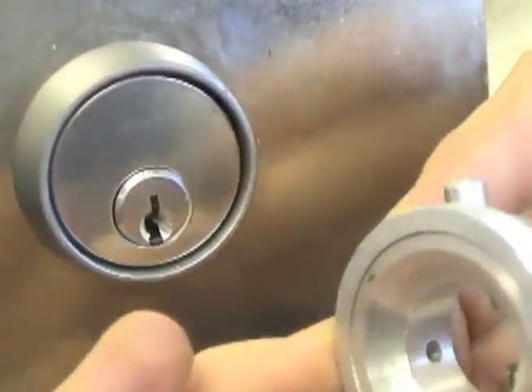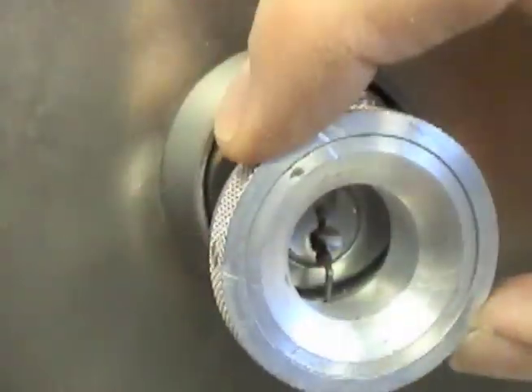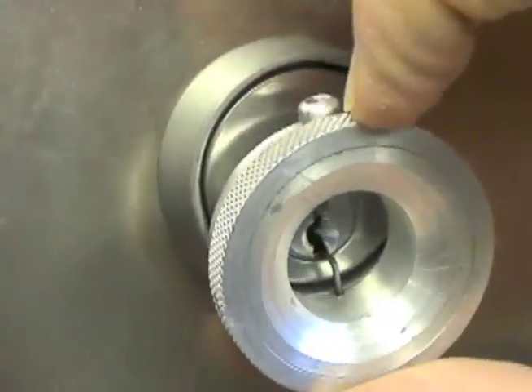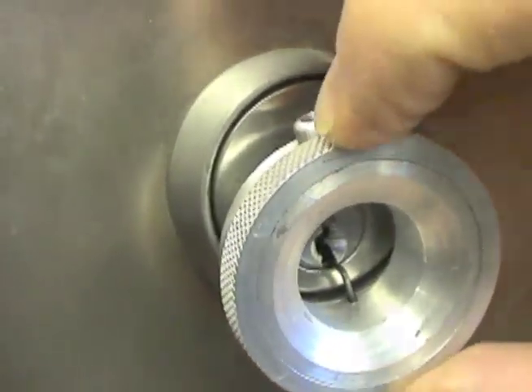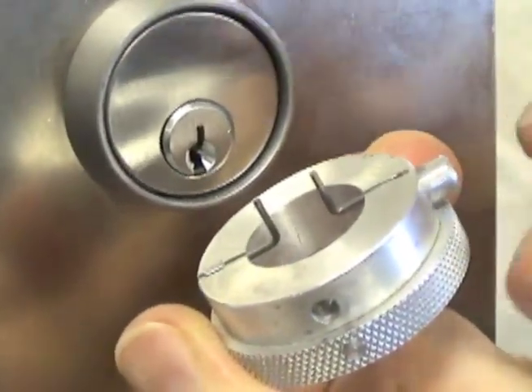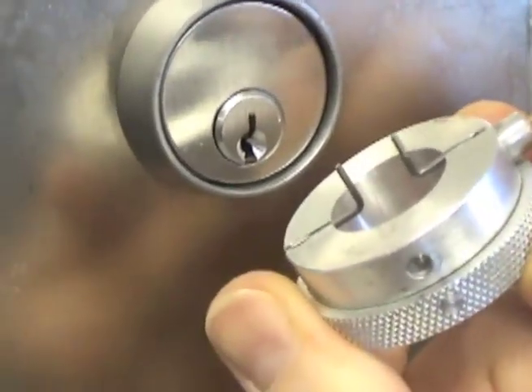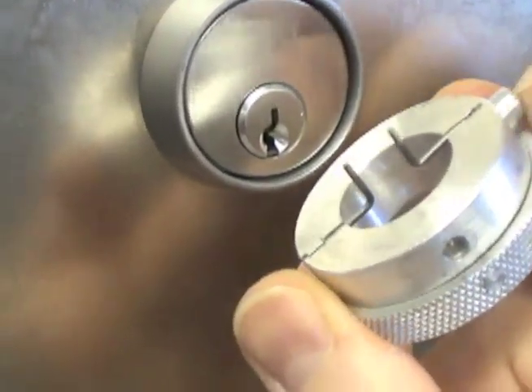The knurled collar is spring loaded, making it easy to grip and easy to control the amount of tension, both clockwise and counterclockwise. The top prong is also spring loaded. Pushing on the adjustment button will lessen the distance between the prongs, allowing the tool to be used in keyways of varying sizes.